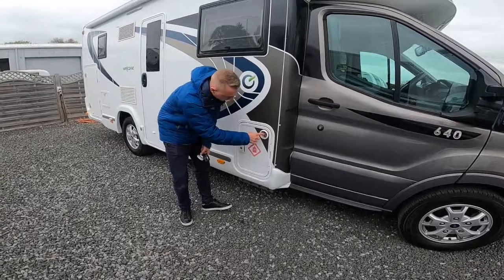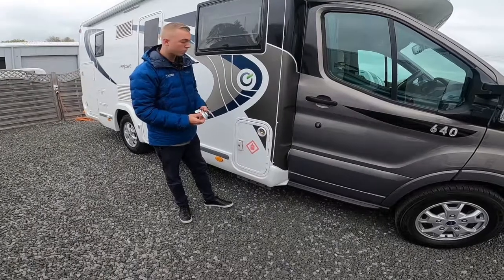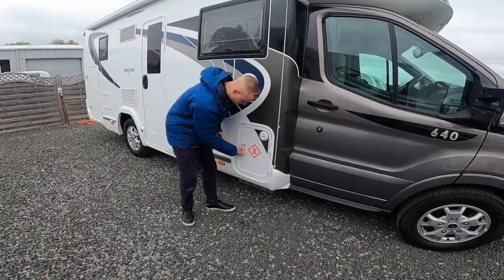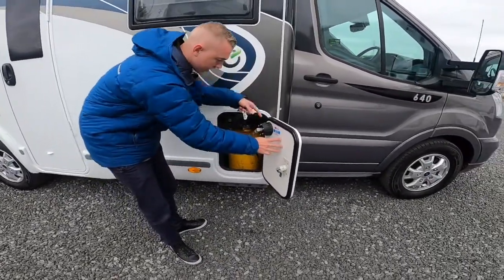Go to your local LPG centre, get the nozzle, turn the bayonet fitting so it connects to the two pins, pull the trigger back, and then press the button on the display of the pump until the bottle won't take any more. In here you have your bottle — it's an 11 kilogram bottle.